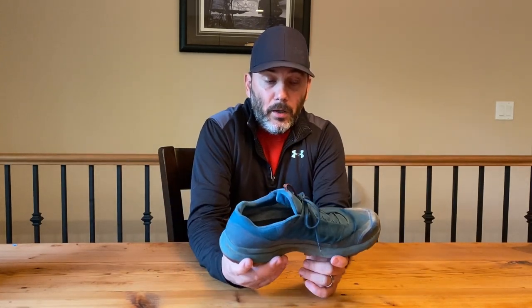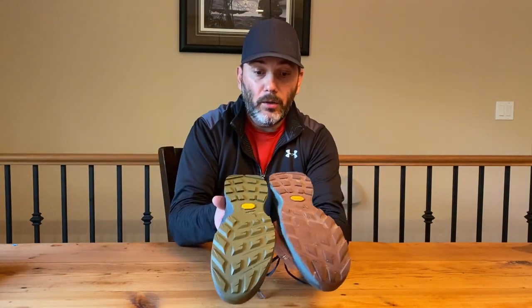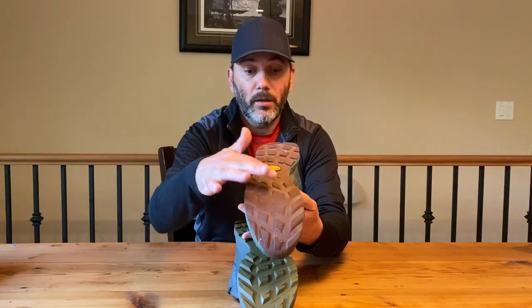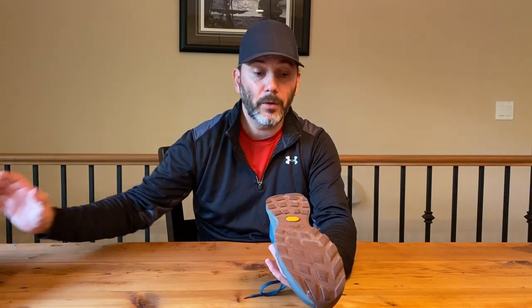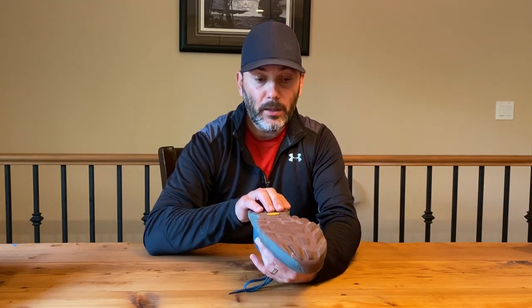After that amount of kilometers, the heel on the Arcteryx still has a lot of support. The actual shoe still performs like it was new. A big difference is if you look at the lugs — there's obvious wear, especially in the middle section, which I would attribute to walking my dog on sidewalks and roads. But everything else seems like it still has a lot of life in them.